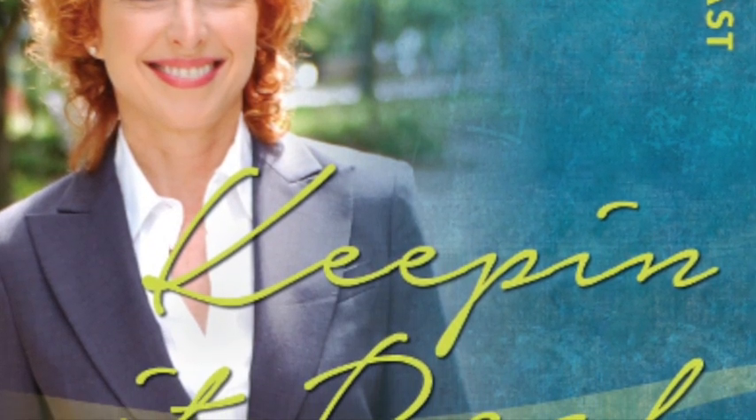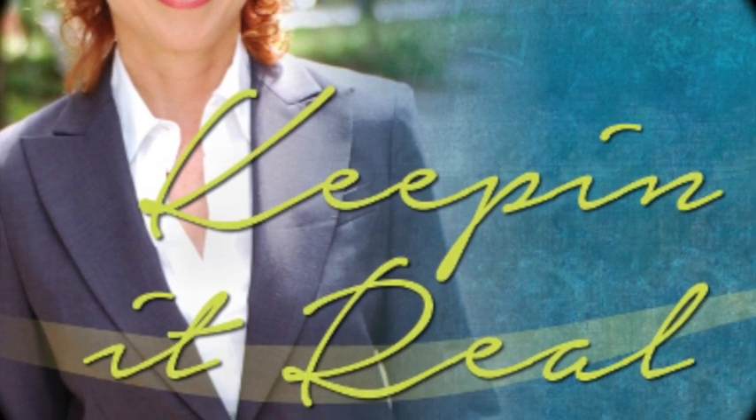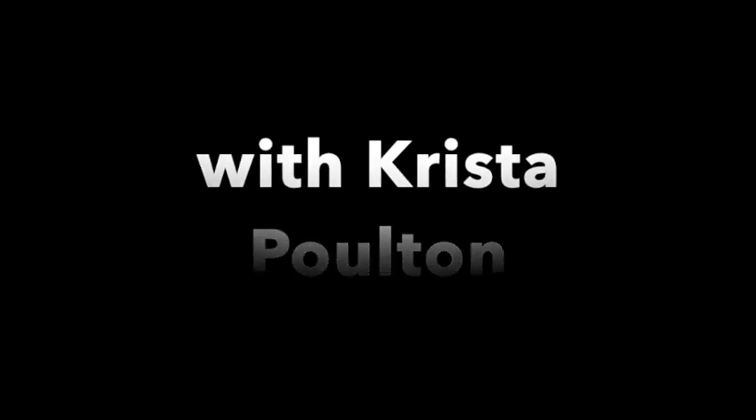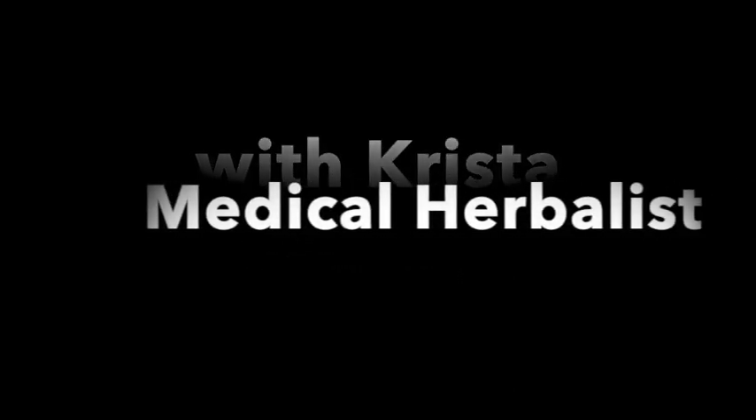You're listening to Keeping It Real with Janine, your guide to living an authentic, healthy life — a podcast about living with more joy, energy, and flow. We strive to help you create a healthier life from a wide variety of perspectives. Welcome to episode 10: the herbal first aid kit with Krista Poulton, our medical herbalist. Krista shares a plethora of natural healing remedies you can use in your daily life, even if you aren't interested in a first aid kit.